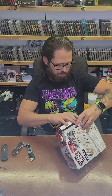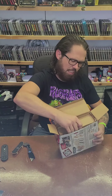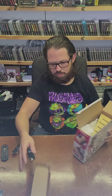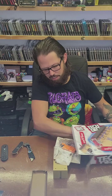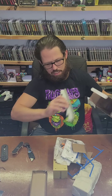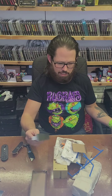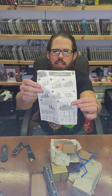I saw this at Walmart, and they've been sold out for so long. I decided to pick it up, and it came with a TechDeck too. I was curious which one it comes with. There's everything besides that little piece that was jammed in there — nice and simple, straightforward instructions. Gotta love that.